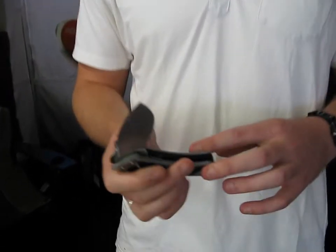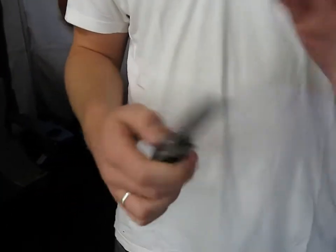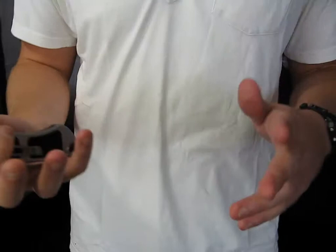It has a non-slip handle. It comes with an LED, so whilst you're working, you can see where you're cutting. It's extremely sharp — I've actually already cut myself today working on it.